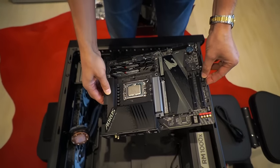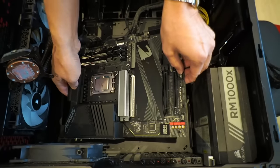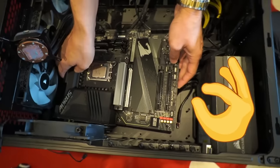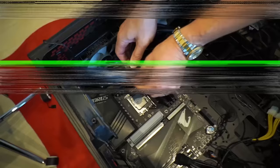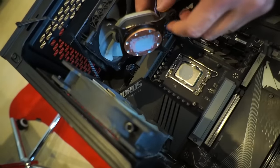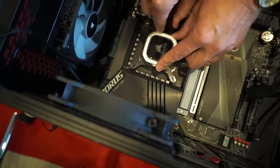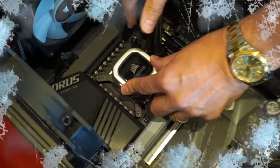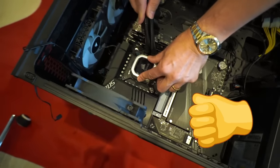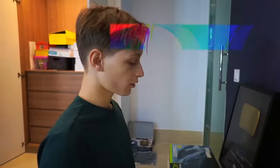The new motherboard is coming in. It's the same size, so it should be no problem. We put some thermal paste on the CPU and on the contact of the cooler, and now we're connecting the cooler to keep the CPU chill. Looks like it fits beautifully — let's screw it in.